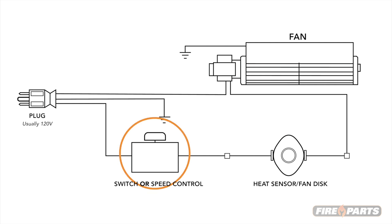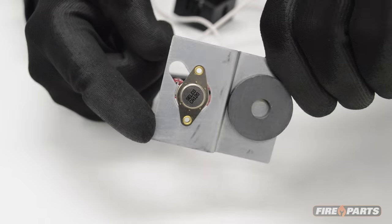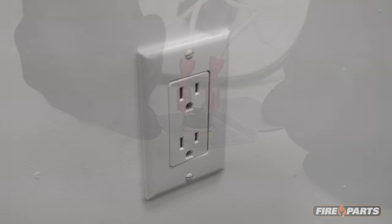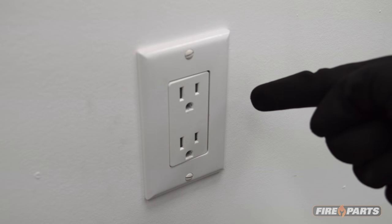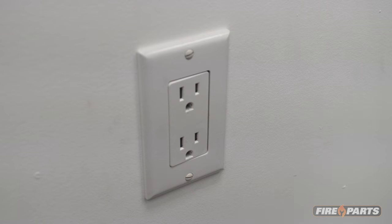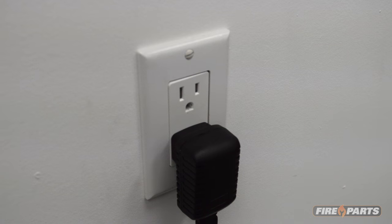If your system includes a fan speed control, ensure that it is not set to the off position, as this will prevent the fan from running. Most components will be connected by simple plug-and-play wiring. Let's start by ensuring you have power at the source. You can do this with an electricity probe or sensor, or you can plug in another small appliance like a desk lamp to make sure there is power to the plug-in.